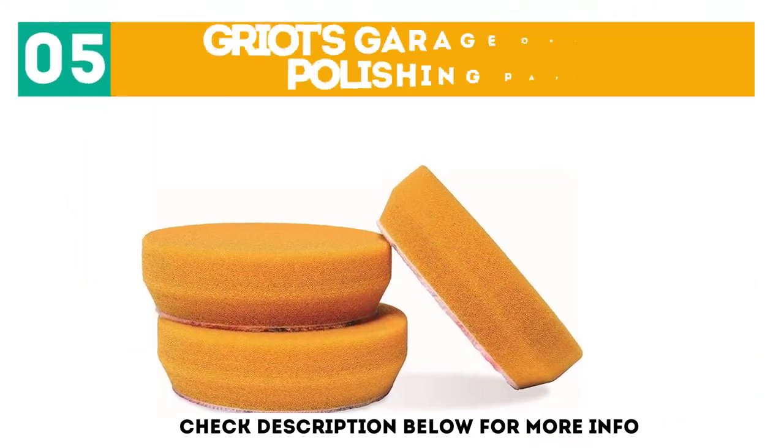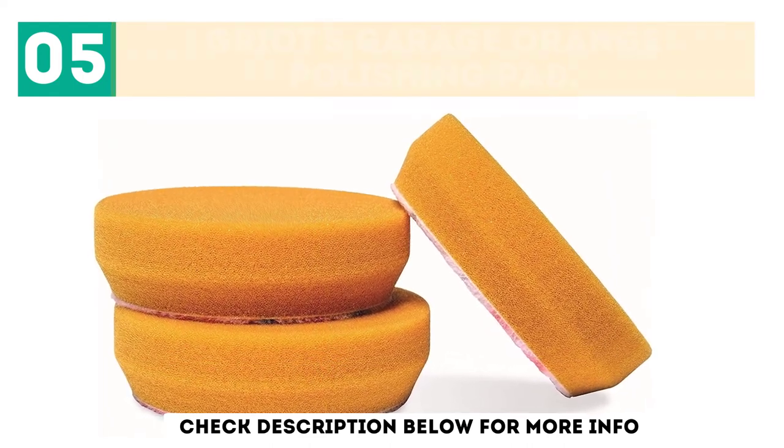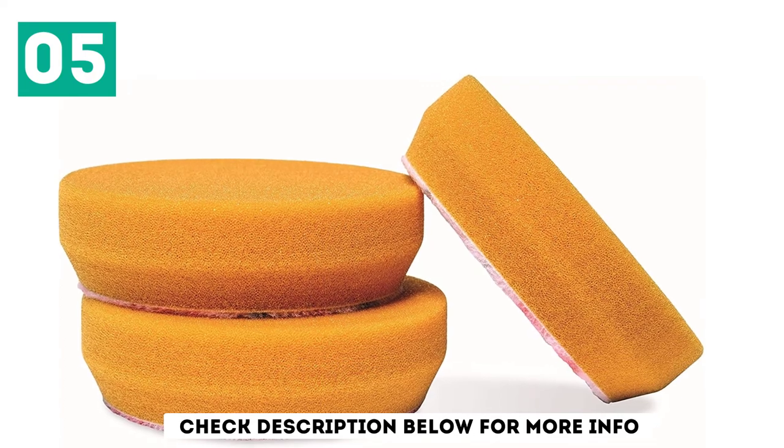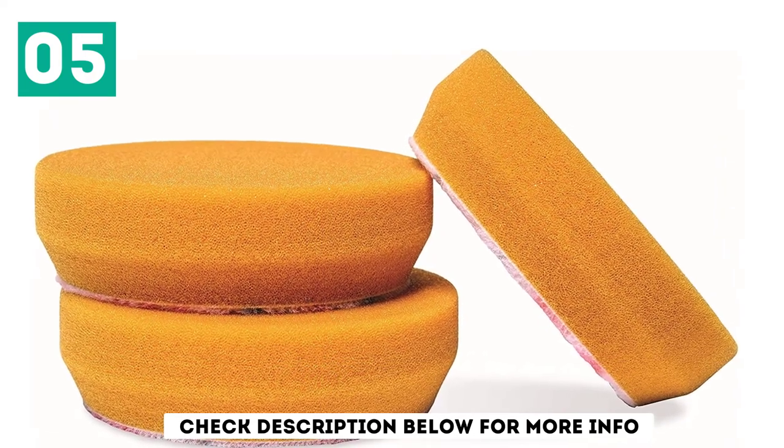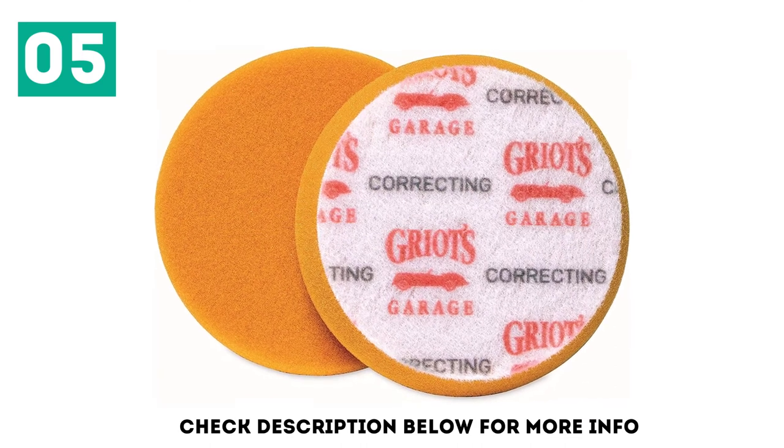At number 5: Griot's Garage Orange Polishing Pad. Griot's Garage has several different buffing pads available in its lineup, but the company's orange pad is the most popular. The orange pad is designed for paint correction, working on light to moderate defects in your paint.